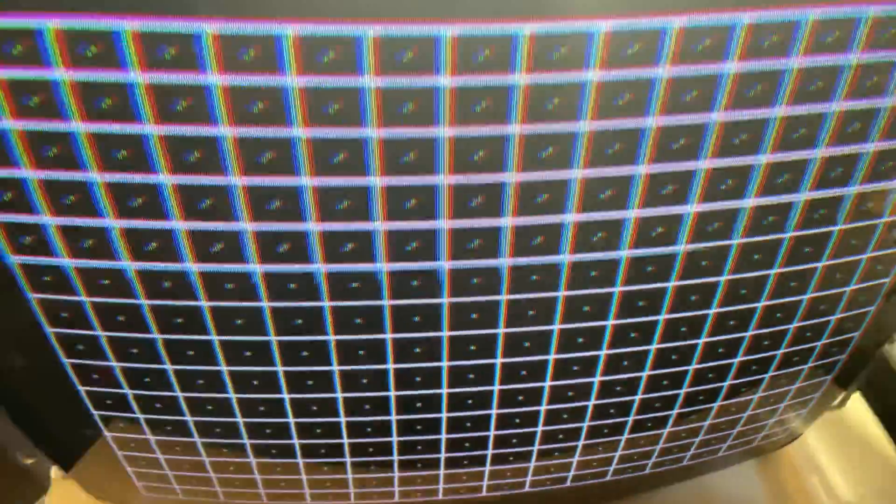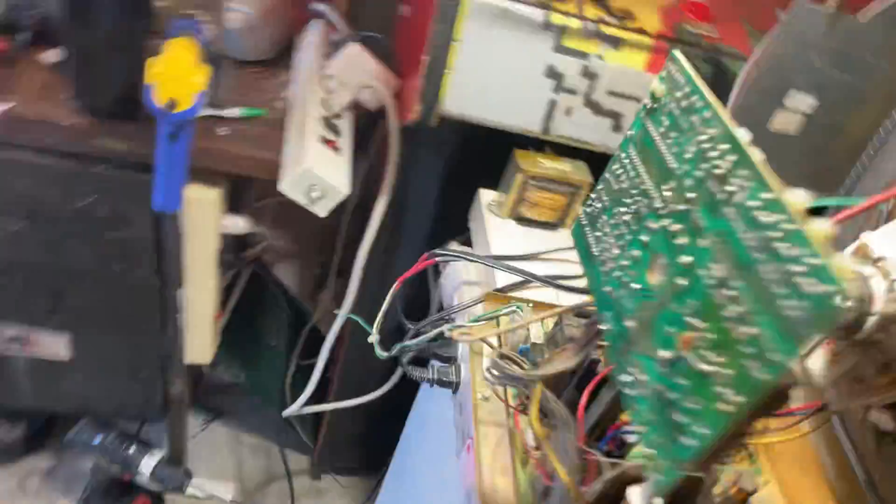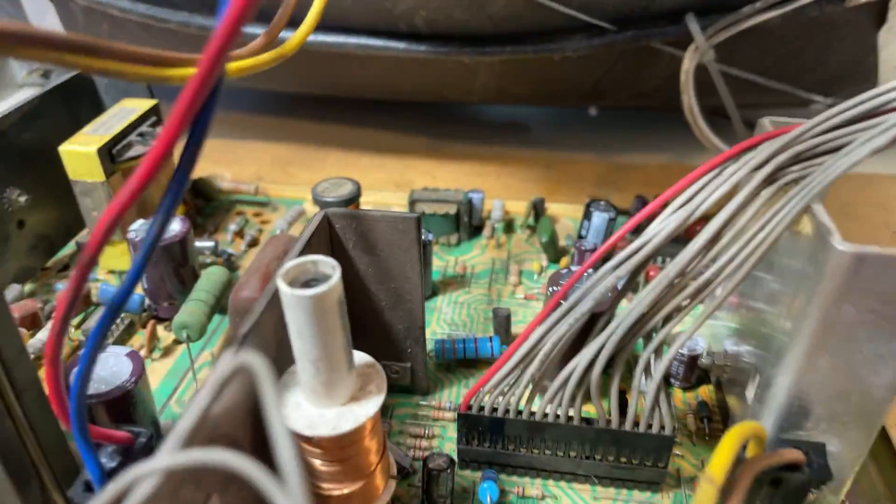I looked it over and needed a new cap kit, several resistors, and a good reflow. Got it up and running and looking great. Not a hard repair. Standard failure points on U-2000s. I replaced R-70 back there, and R-760 and R-765.